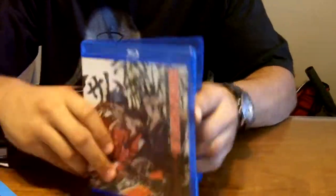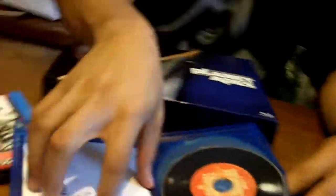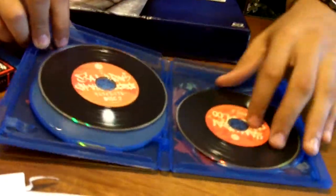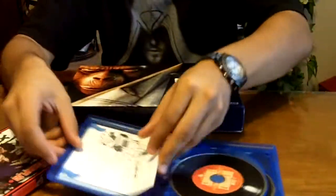I picked up Samurai Champloo, guys. An Asian kid named Champ recommended this anime for me. I remember watching a couple of episodes on Cartoon Network, but this is the Japanese version. It's got nice little record players and all the anime always has artwork in the back, which is real nice. This is a quick unboxing — if I get a chance to watch it, I'll give it a review.